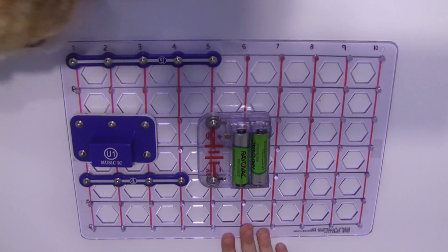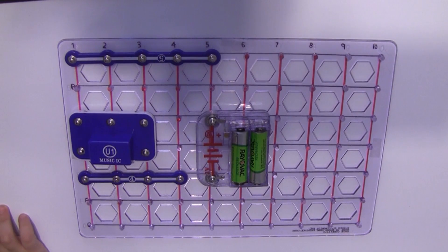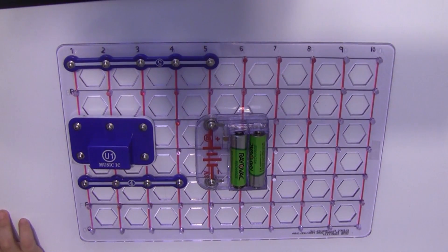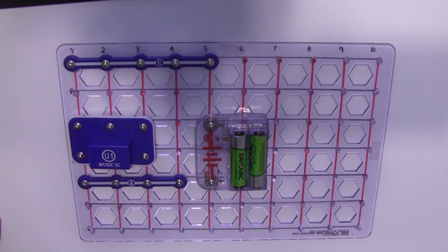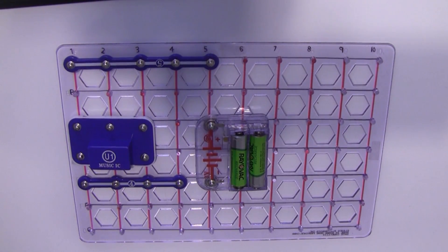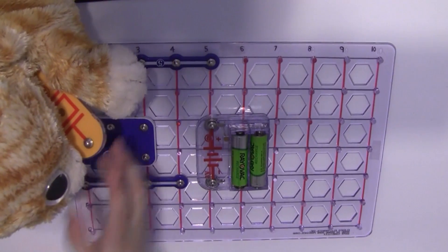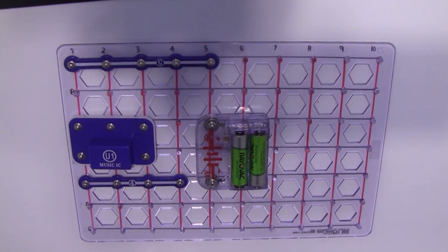Those are all of your level ones. Level two — we need a whistle chip. That's a whistle chip? That's an LED. Here's a whistle chip. This goes from A1 to C1.